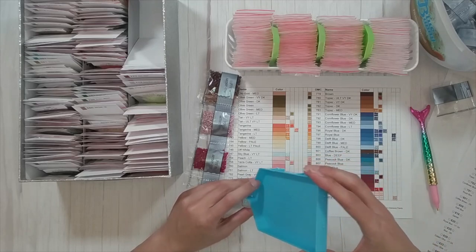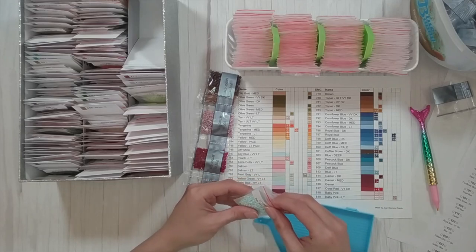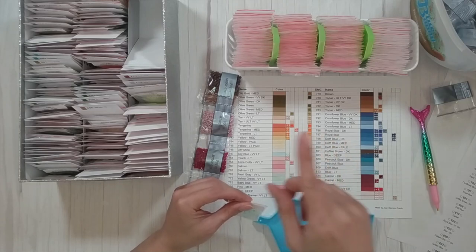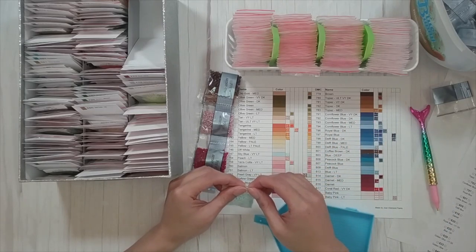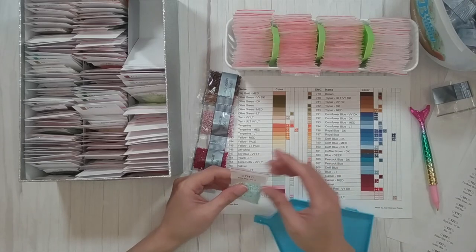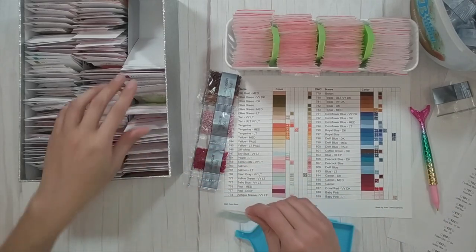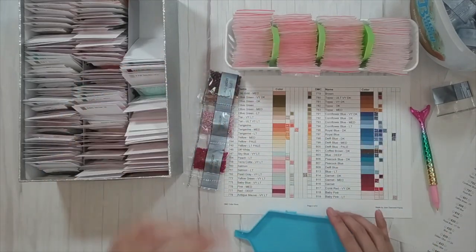I don't post my completion videos in order. Right now I have five diamond paintings finished that you haven't seen yet. I might combine a couple of them into one video.